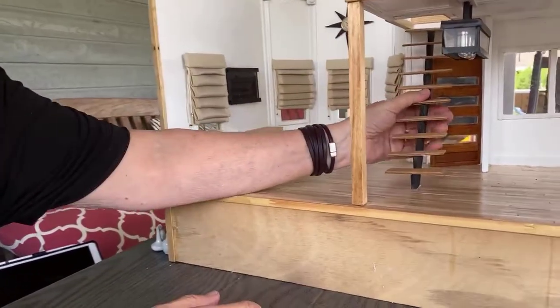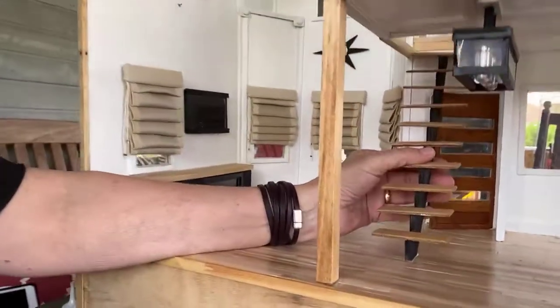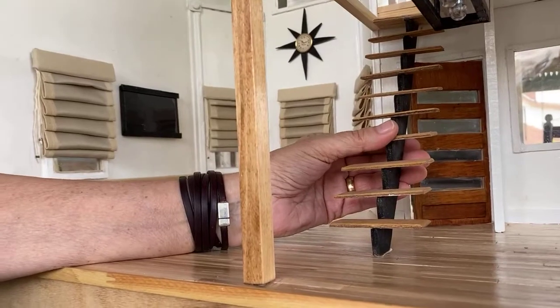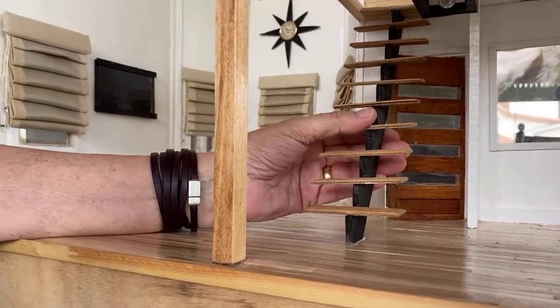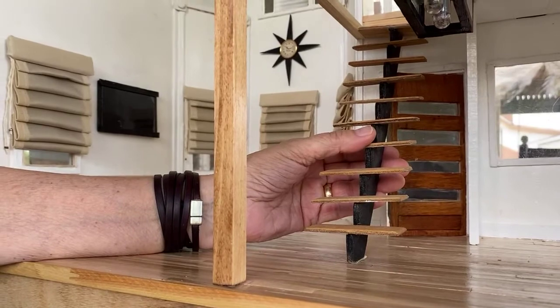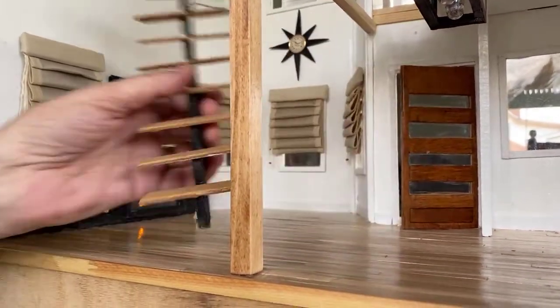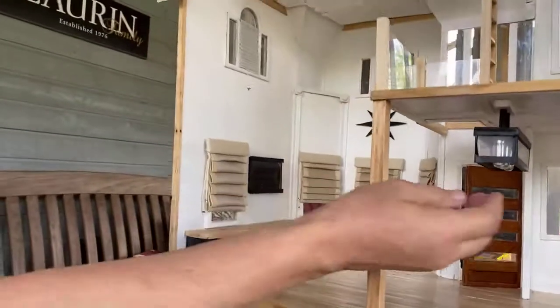The stairs are another thing I'm not sure about — I have a love-hate relationship with them. Safety is not an issue, it never has been. Claire loves them. So the stairs — I'm going to take them out for now, but that's where they go.